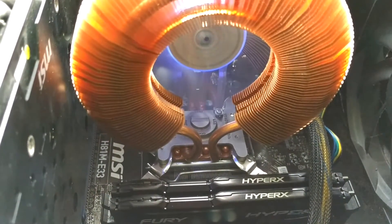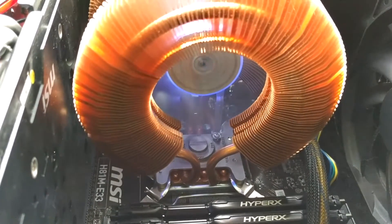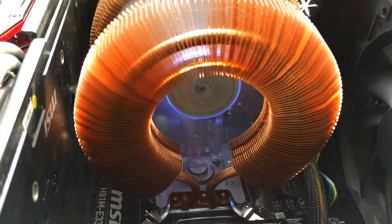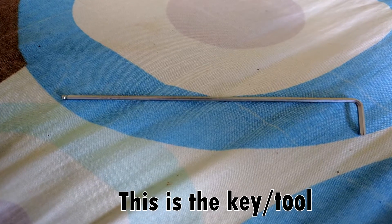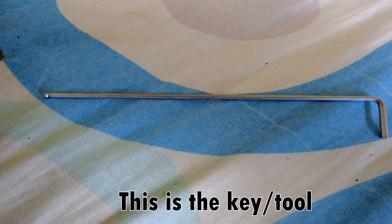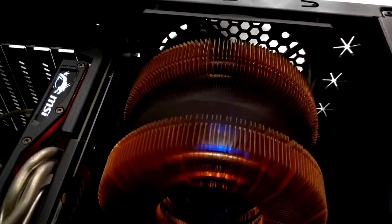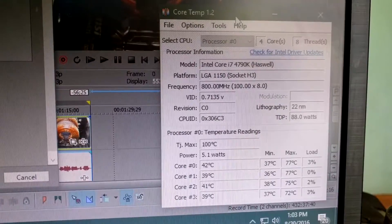It's fairly easy to mount — if you have a big motherboard you have a lot of space. It took me a while because my motherboard is very small. They give you a special key to tighten it, and I had to work in a very tight space. The cooler is about the size of a 120mm case fan.